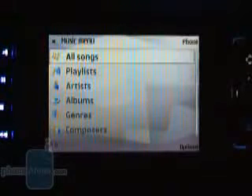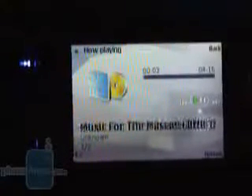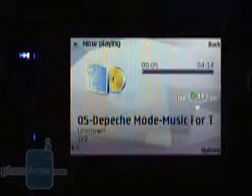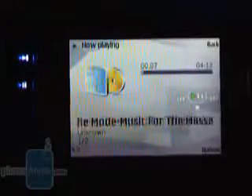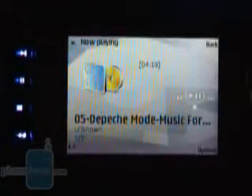Using the multimedia dedicated key on the front, or moving the slider to the multimedia position, you open an animated menu with multimedia features. Here you can easily start the music player, which is new and better compared to the one on the N73. You can still sort by album, artist, and genre, and create playlists, but the now-playing interface is more comfortable than before. The sound quality from the speakers is one of the best among all cellphones we have tested, and the 3.5mm stereo jack allows you to use your own headphones.